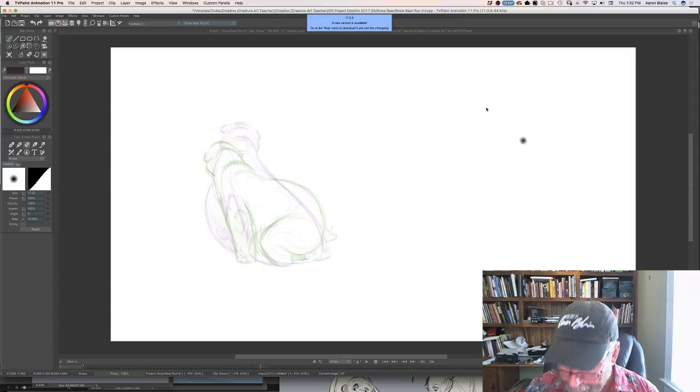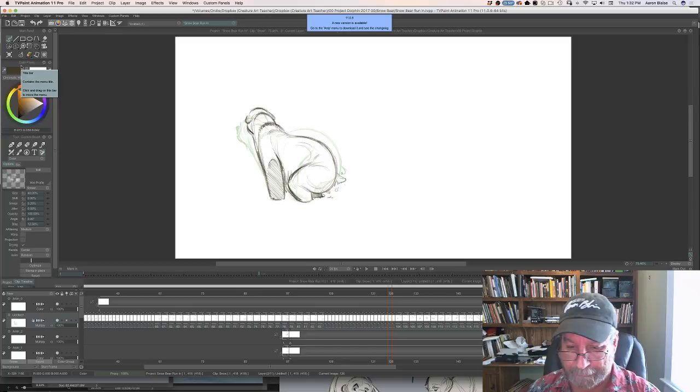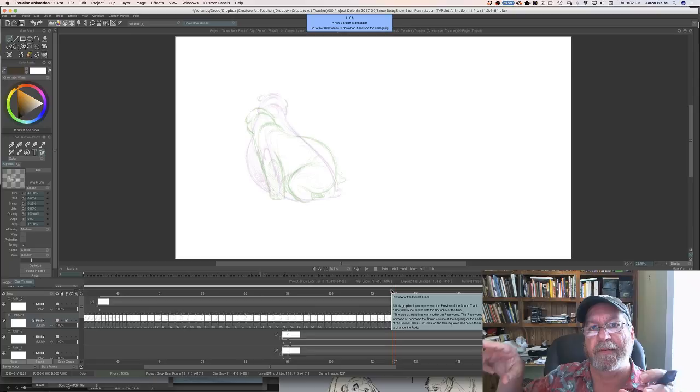Is it true that at Disney they call the fur of animals fluffs and tufts? Well, there are fluffs and there are tufts — that's not what we call the fur overall, but there are areas where it'll fluff up and areas where you'll get tufts of fur. There are also breaks in the fur. A fluff and a tuft are specific things — that's not what we called all of the fur.